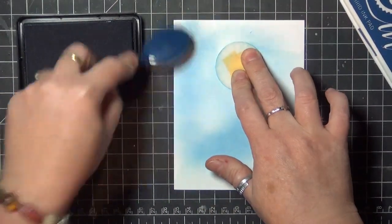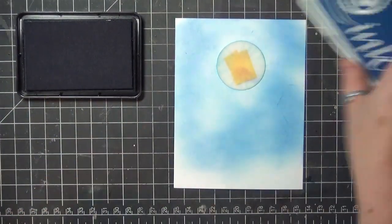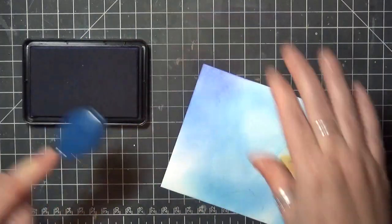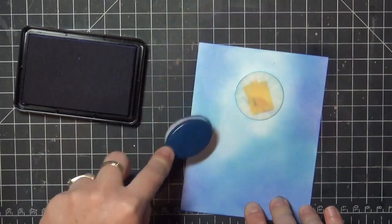Next, I'll go in with my medium color a little further away from the moon using this same light touch. Finally, I'll blend with my darkest color at the bottom of the panel and out around the edges. You can really position your moon wherever you want to on the panel, but since I'm going to be adding trees, this upper central position works best.